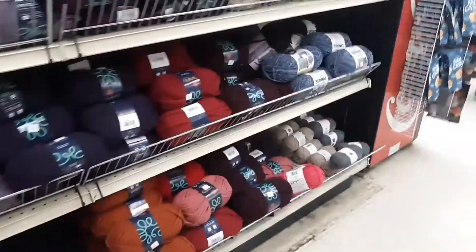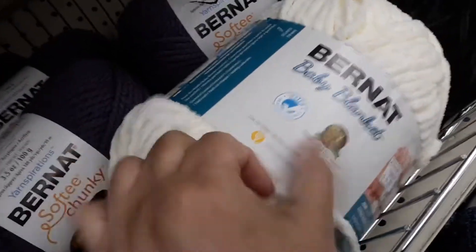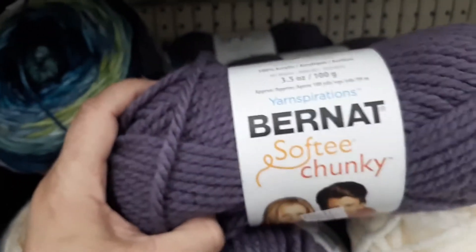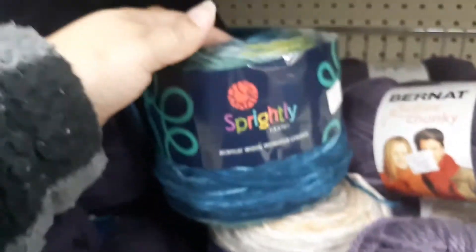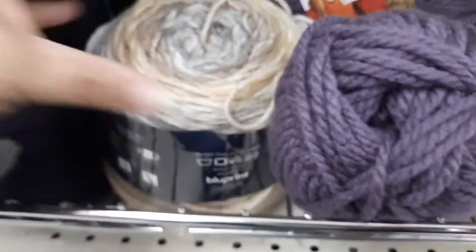Let me show you the other one — my phone's going to turn off, but I wanted to show you. I'll put the prices down below. They have Bernat Baby, Bernat Velvet, Bernat Velvet Inspirational, Bernat Baby again, Bernat Super Chunky, and they have cakes. They have the cakes — beautiful guys, beautiful colors.